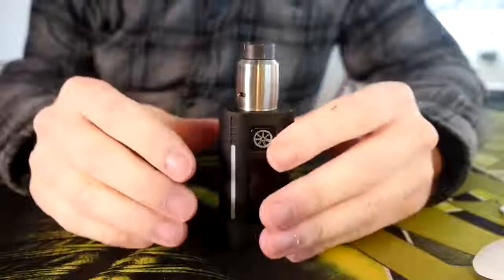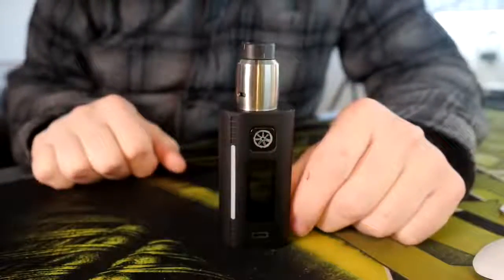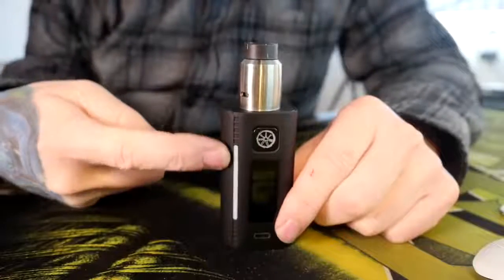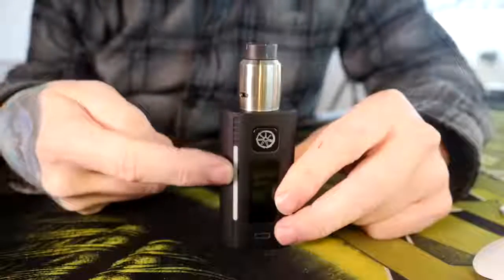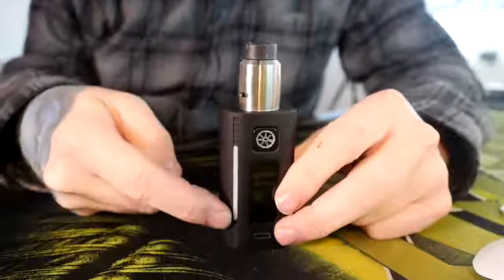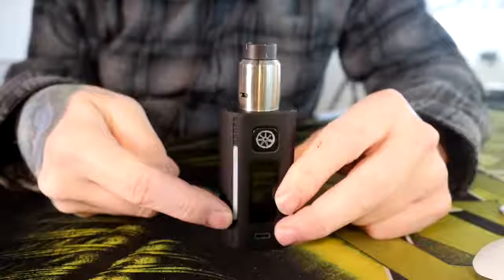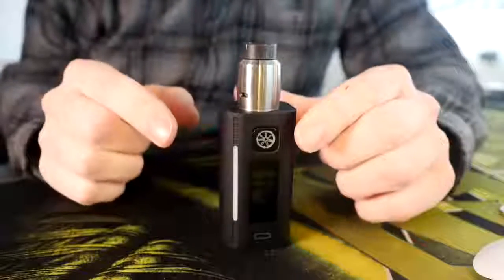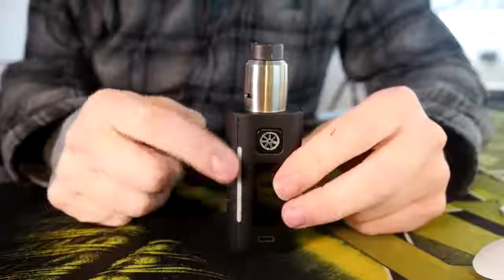Nine times out of 10, when I'm holding this mod and using it, it's not something that I even see out of my peripheral vision. I would honestly have loved if this was useful — like maybe this is your battery indicator. When your batteries are fully charged it goes all the way to the top, and when they're dwindling down it only goes up this high. I think that would have added a lot of function to an otherwise useless but cool-looking LED thing.